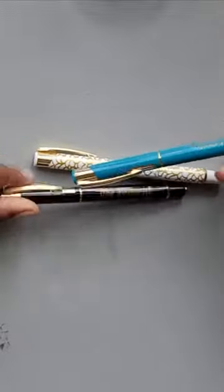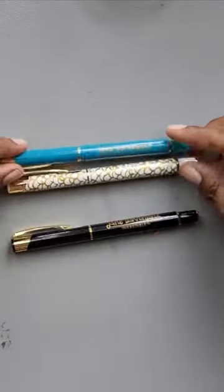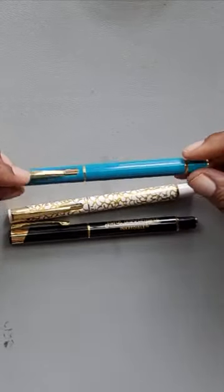So really quick, I wanted to talk to you about these Jane Davenport Incredible Fountain Pens I purchased. I purchased them for a dollar during a sale. I'm not enthused about them.